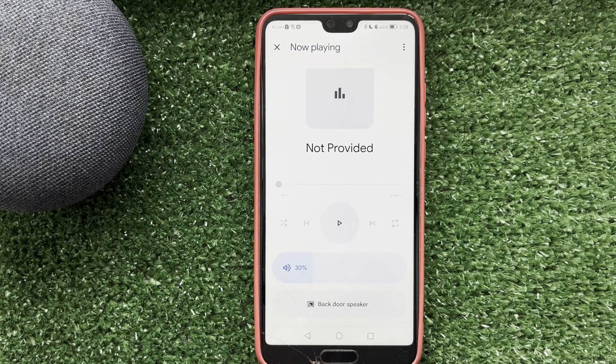Hello everyone, you're on the Geekbox YouTube channel. Today you will find out how to connect Nest thermostat to Wi-Fi. Let's go.